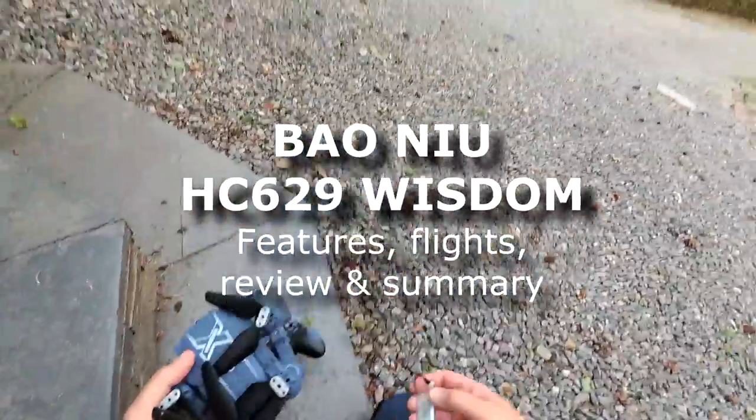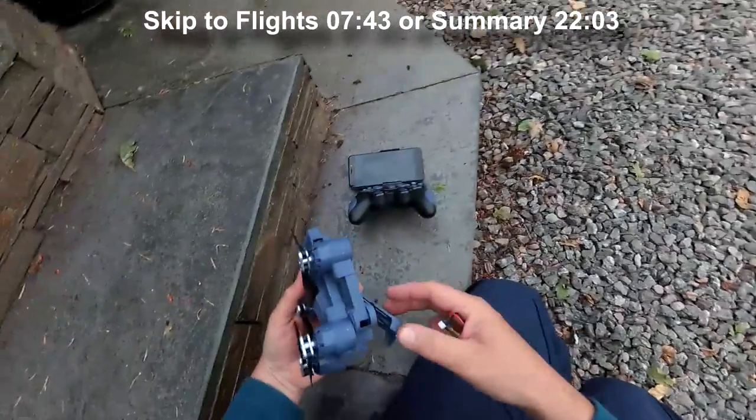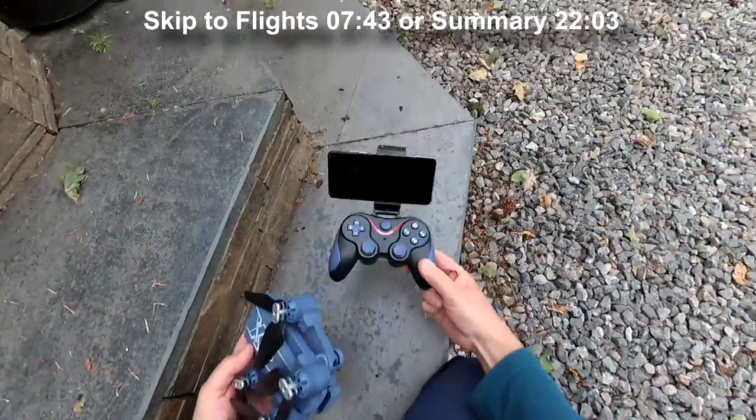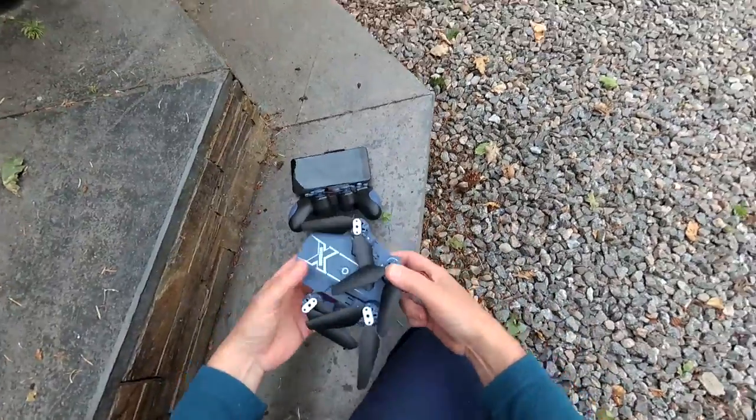It's nine o'clock at night. Not that that makes any difference to me doing reviews, but we've got heavy rain forecast for the next two or three days. So I thought I'd give this a go. I've never filmed a full review this time of night, I don't think. So let's see how we get on, shall we?